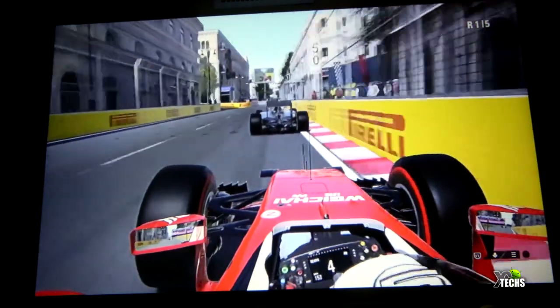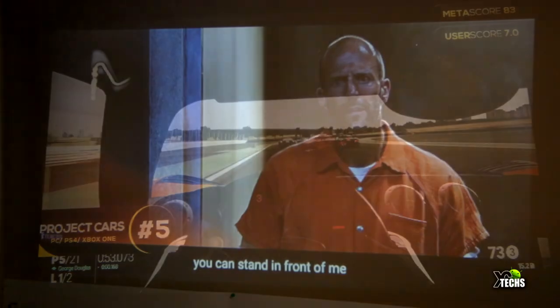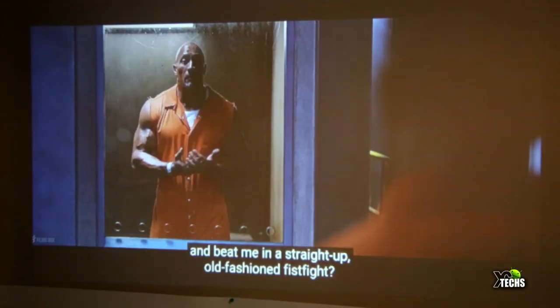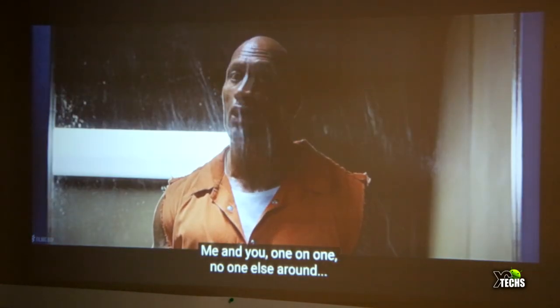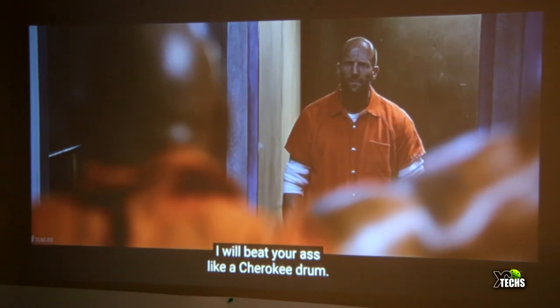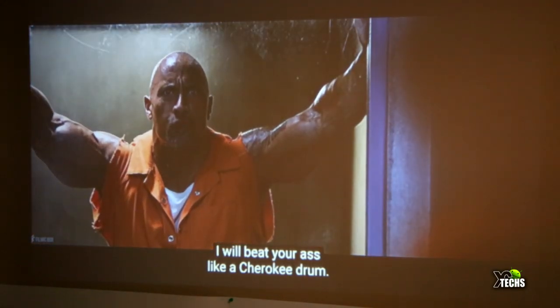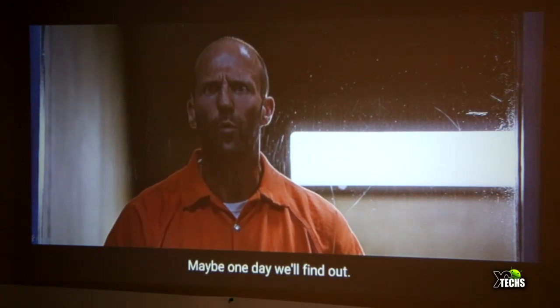When playing video games, there's not much latency from the controller to the screen. One important note: it works really well in a dark room — as you bring in more light the image gets increasingly faded.